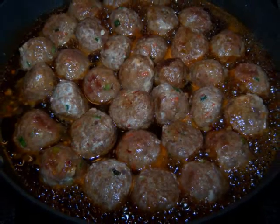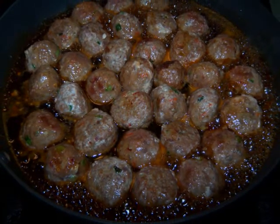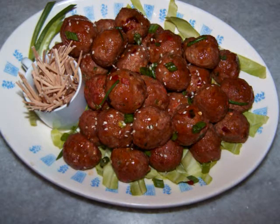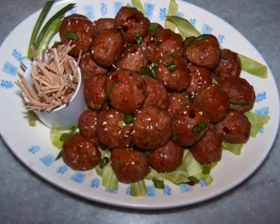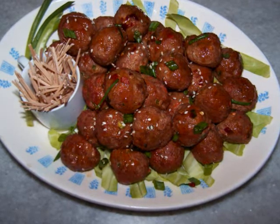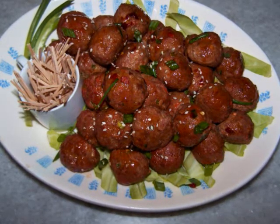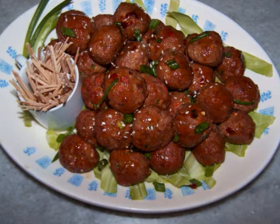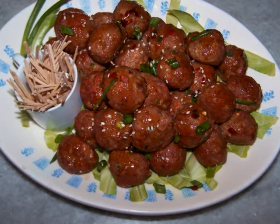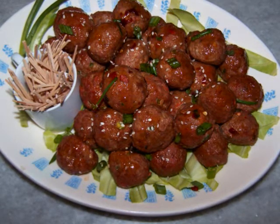As soon as the meatballs were done I tossed them in the sauce until they were all well coated and plated the dish. If I were serving this at an actual party I would have found more festive toothpicks and a nice little serving dish for the extra sauce. But you'll remember all those little details when you serve this at your party.